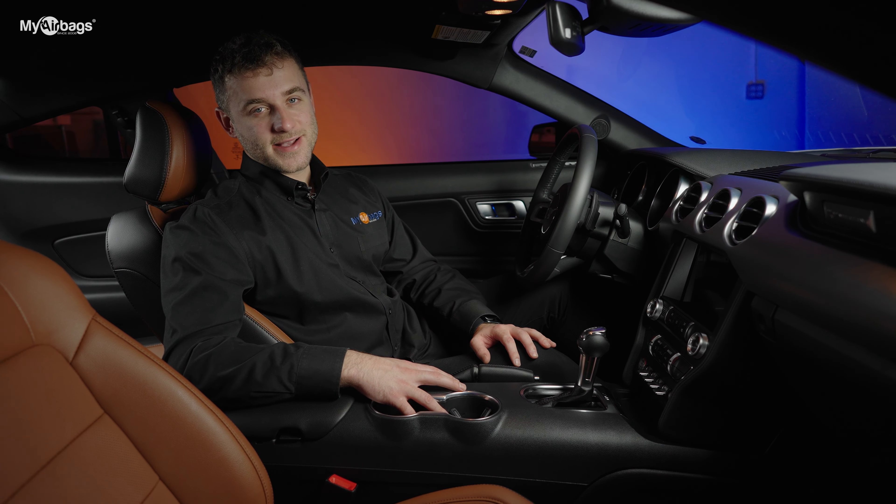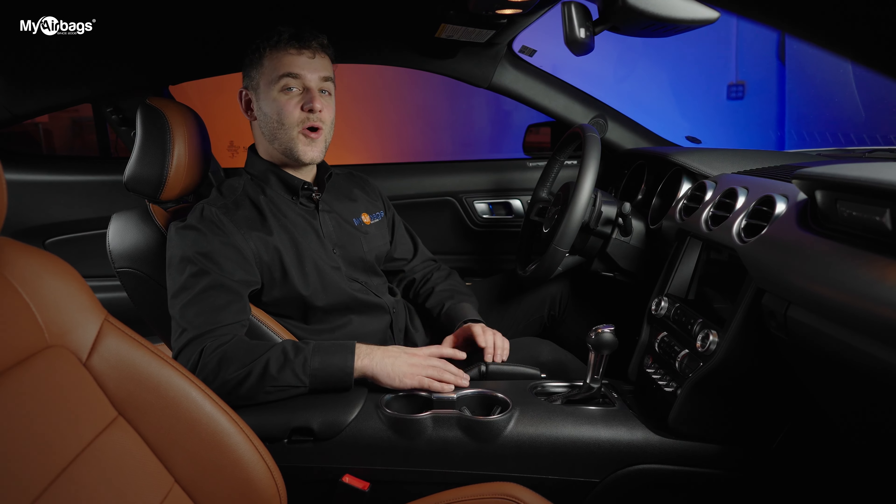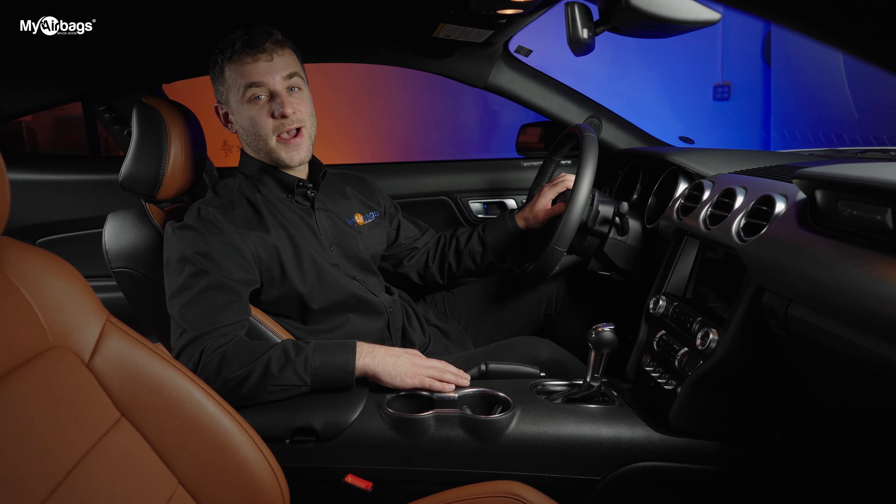Hey guys, welcome to My Airbags. I'm Eli and today we are removing the restraint control module on this Ford Mustang.